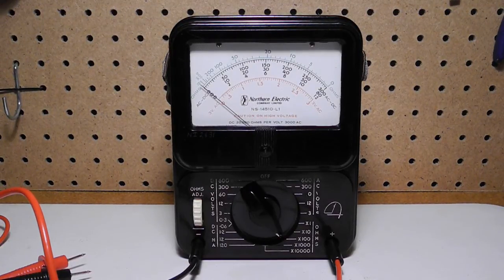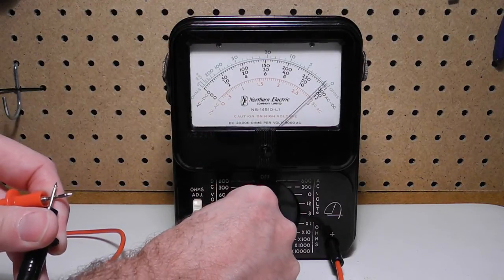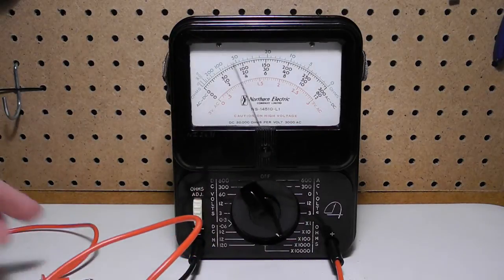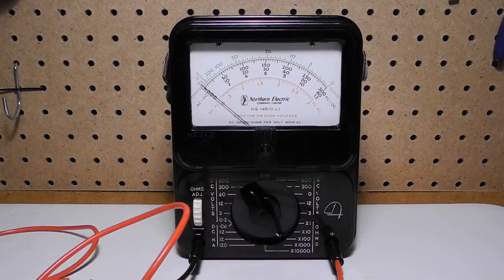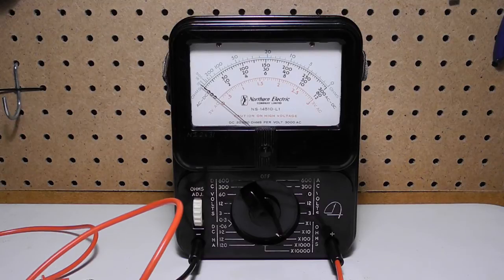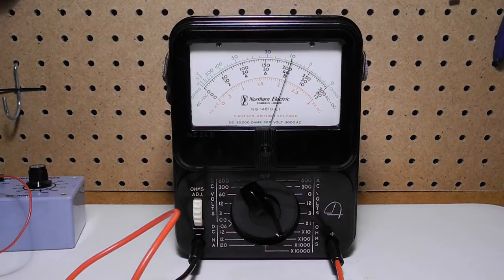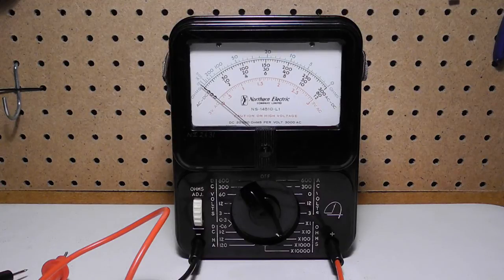In order to measure resistance, you need to short the leads together and adjust the ohms adjust thumb wheel for a reading of zero ohms on the meter, or full scale. This needs to be adjusted when you change ohms ranges. Here I'm measuring the value of a 1000 ohm resistor on the x100 range. The highest ohm range uses the 30 volt or three 9 volt batteries. On the x10,000 ohms range, I can easily measure the resistance between my hands — somewhere around 50,000 ohms.